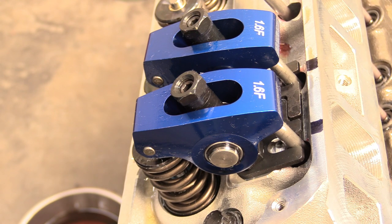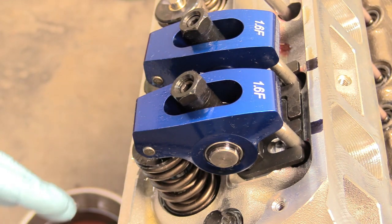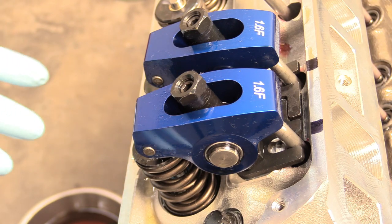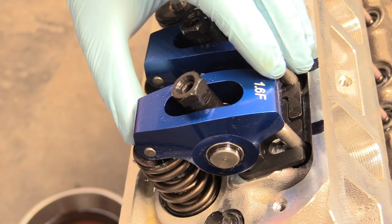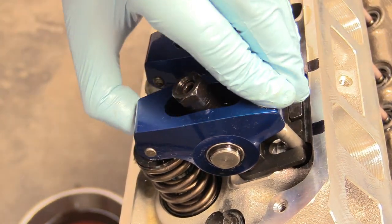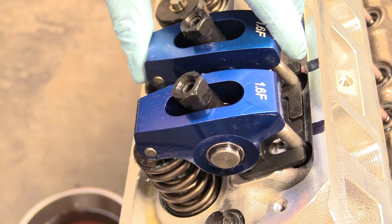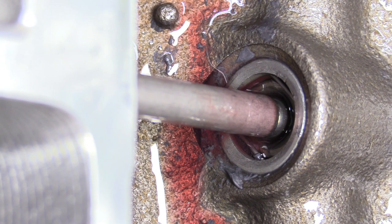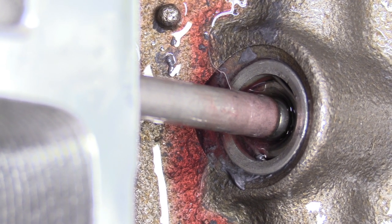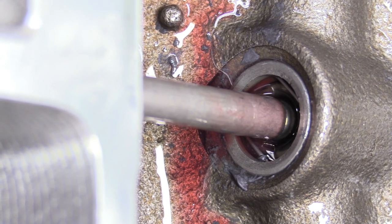We're running hydraulic lifters, and if you're running a solid lifter application, you would need to use a feeler gauge underneath the tip here and manually set the lash. But because we have hydraulic, you don't really need to do that. Once installed, you can push down on the rocker arm and see the plunger activating inside the lifter. You want a little bit of play — not a rattle — that's perfect. If the lifters are full of oil, it'll be really hard or impossible to push down; eventually that oil will drain out and you'll be able to do this.